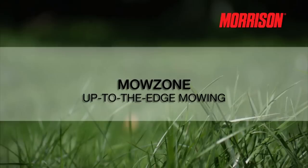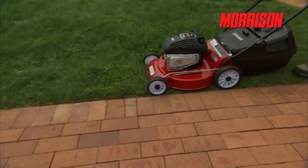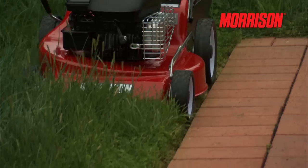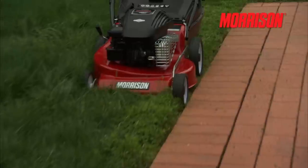Mozone — up to the edge mowing. An added bonus with Morrison lawnmowers is this Mozone function. This is on the left-hand side of the lawnmower and allows you to mow up to and over an edge. As you can see, the chassis protrudes out slightly past the wheels.